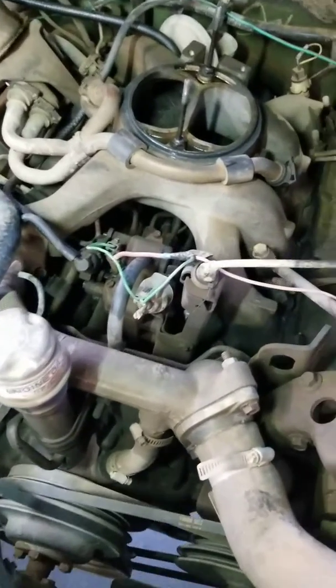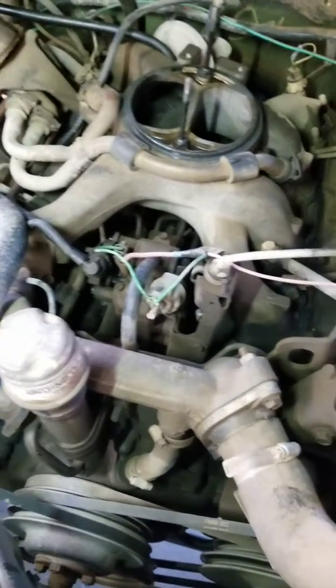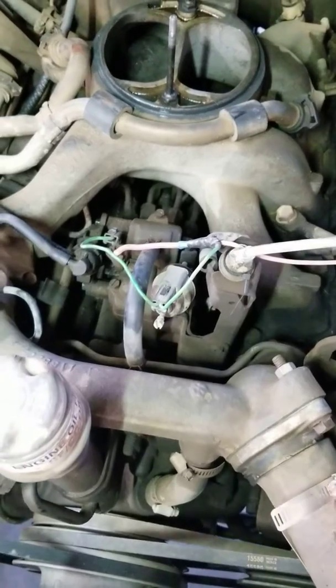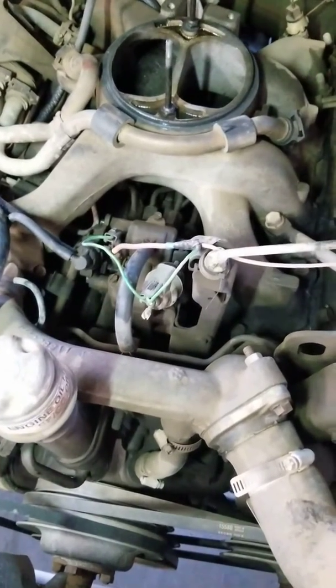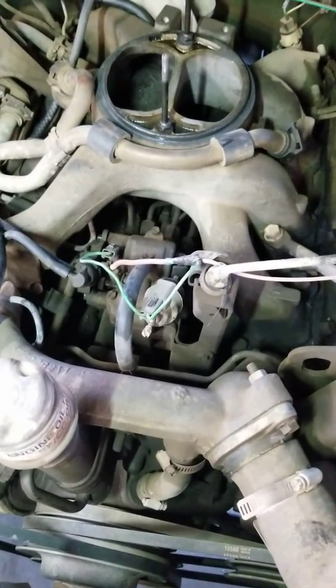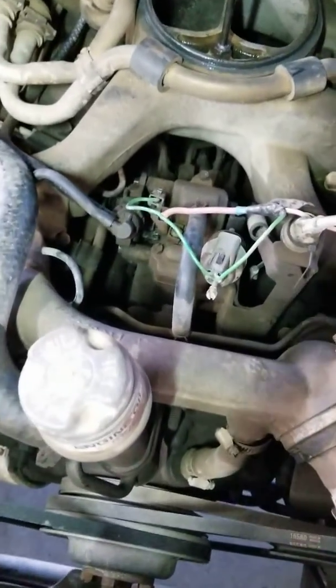Alright guys, so I couldn't find a video that had anything to do with adjusting the injection pump or adjusting the shift points on the M1009. This is an '86 M1009 with a 6.2 diesel and the TH400 transmission. The same transmission and motor combo setup comes in the M1008 and a few other military vehicles, and standard civilian vehicles also.